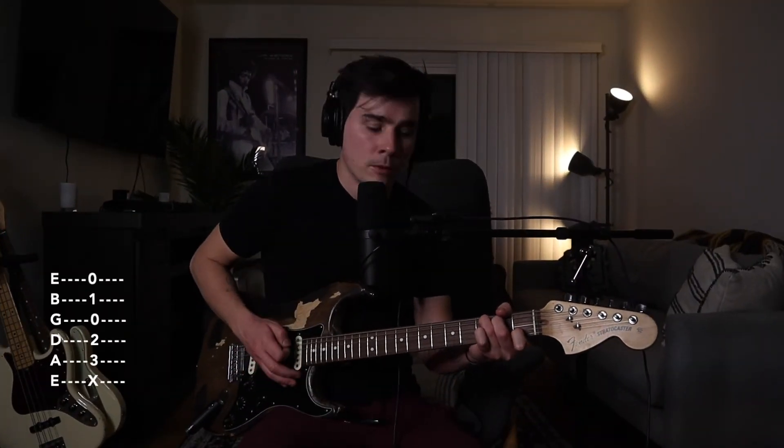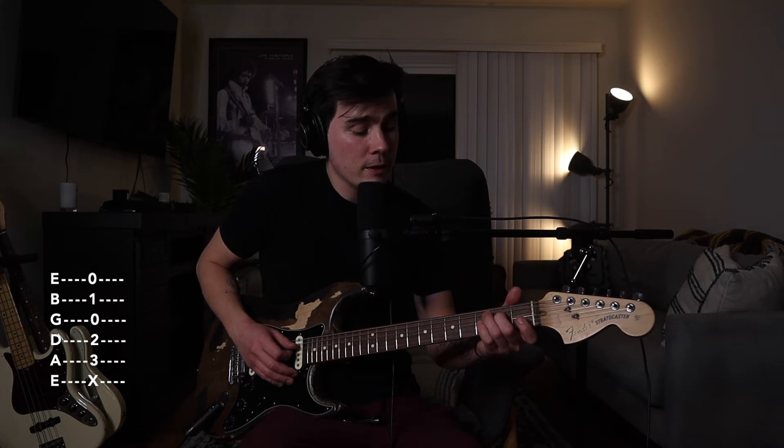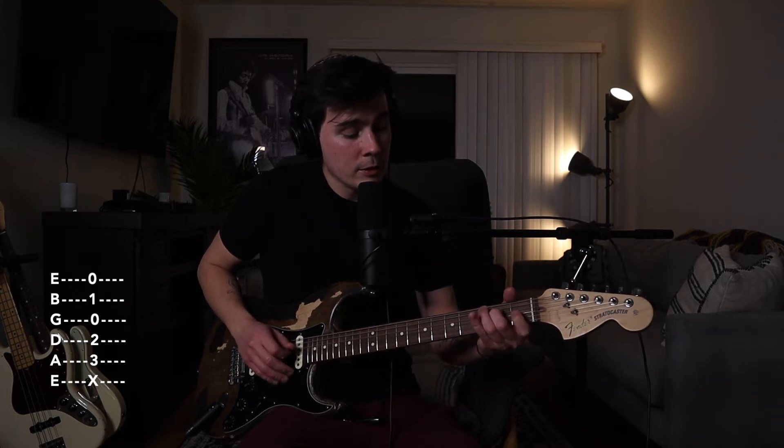Now on to C: ring finger on the 3rd fret of the A string, middle finger on the 2nd fret of the D string, G string open, and index finger on the 1st fret of the B string.